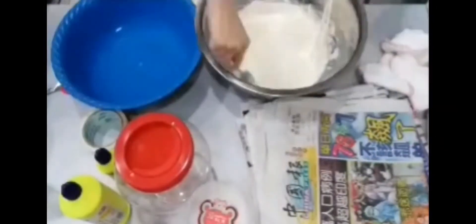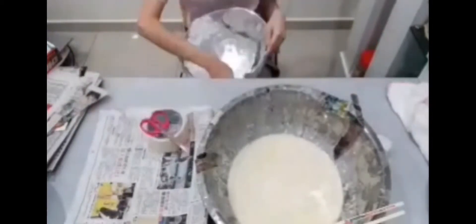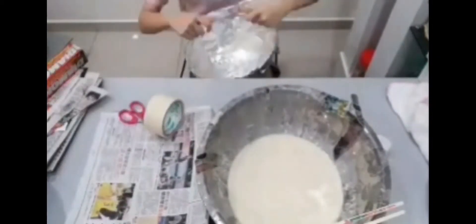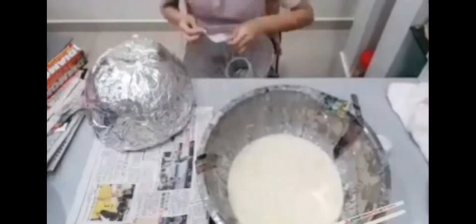Mix the flour and water together evenly. Shape the aluminum foil according to the mold semi-sphere. Mix the newspaper into circles and insert them into the aluminum foil, shaped until full.